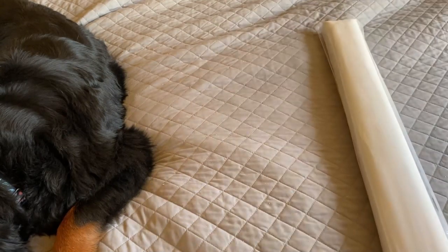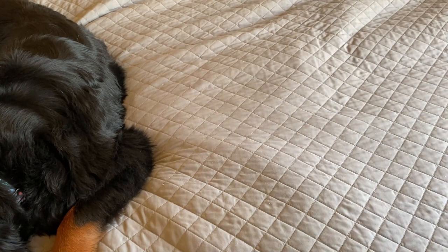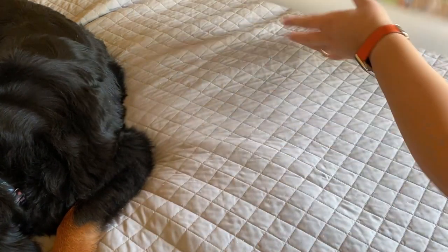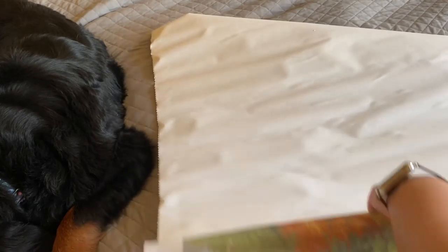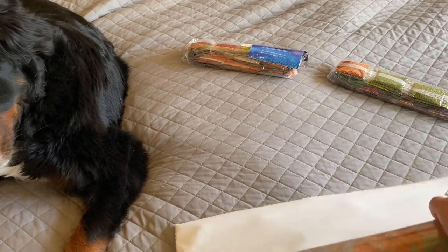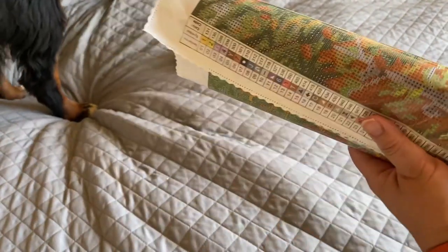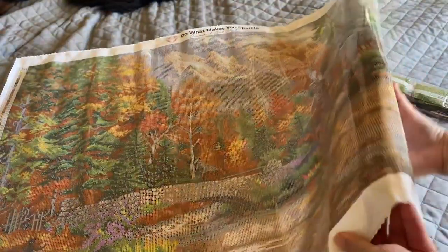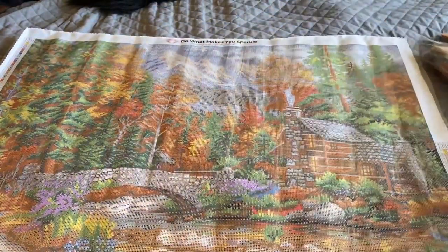I hope you guys are all doing well — I'm doing pretty good. I got a bunch of people working in my house right now so I'm trying to stay out of the way. Rolling this back to get it flattened — this is a cord glue canvas and Diamond Art Club's canvases are self-flattening, but for the sake of time I'm rolling it back. Maui is at least moving up higher in the bed, so he's out of the way. Here it is — Call of the Wild by Chuck Pinson, a square and it is giant.